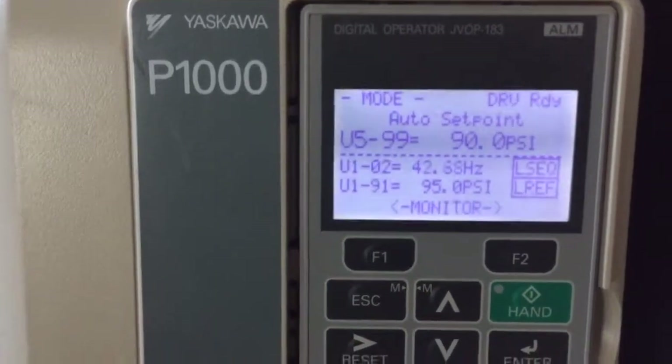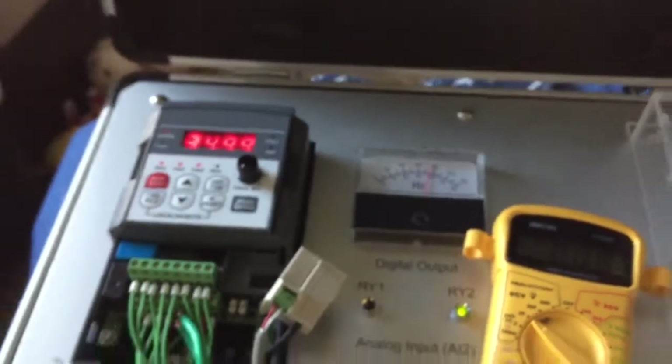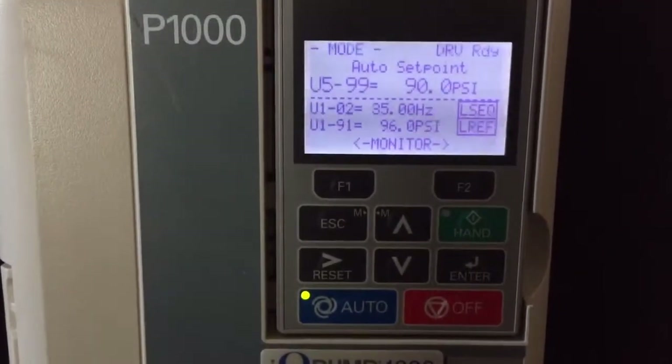The drives are all going to slow down, drop below 37 Hertz, down to the minimum pump speed of 35 for 15 seconds, and then they will go to sleep.